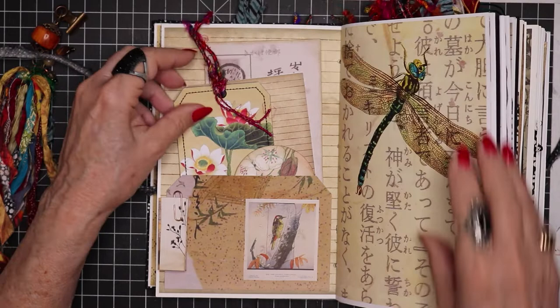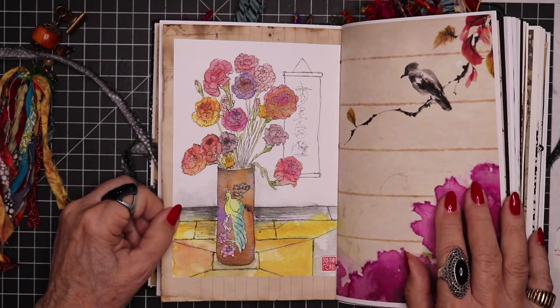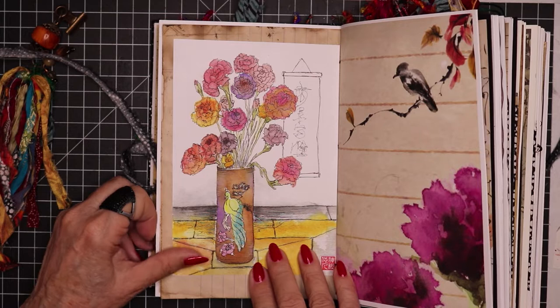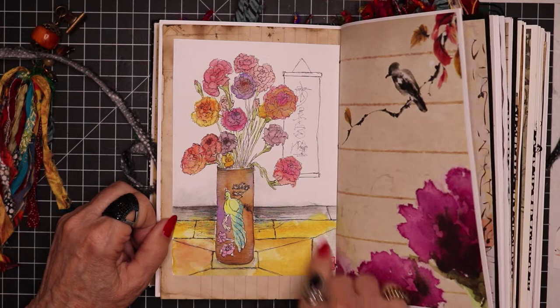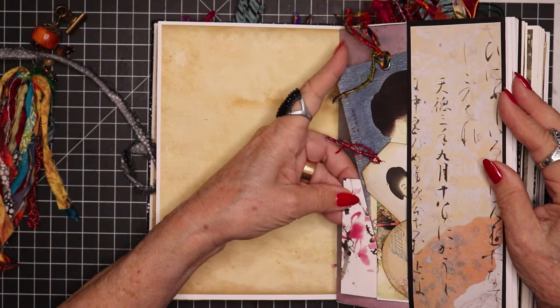I thought I ought to include some of my own art. So I looked back in my old journals from years ago and found a few watercolor paintings that I did a long time ago, and I thought that would be fun — I'll include some of those. So this is one of them here. And another master board.